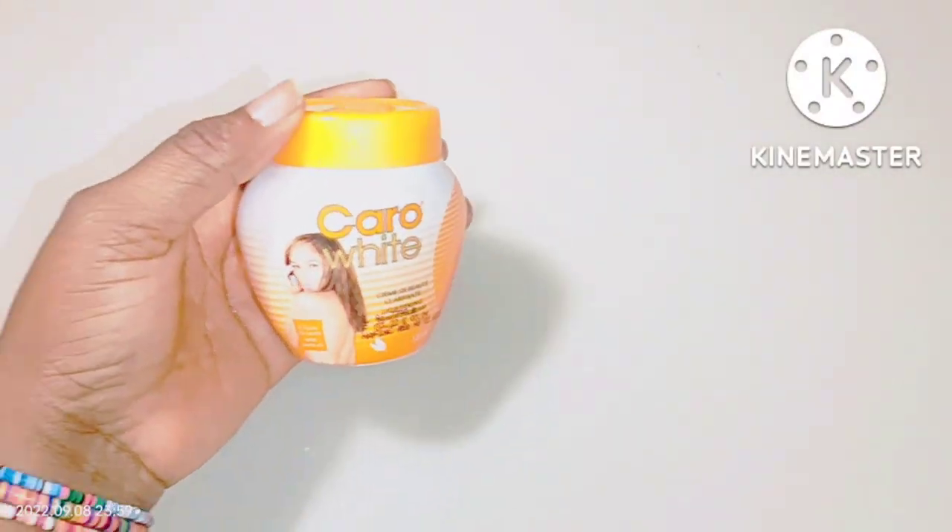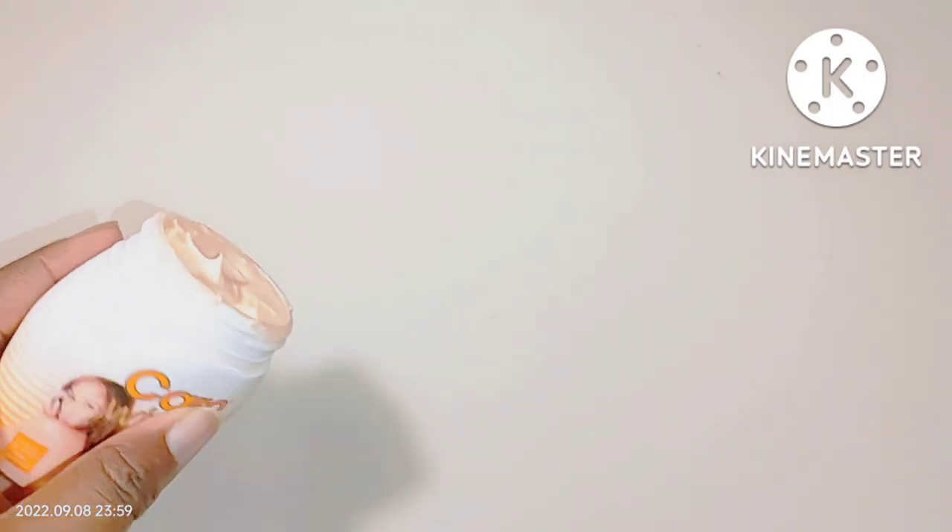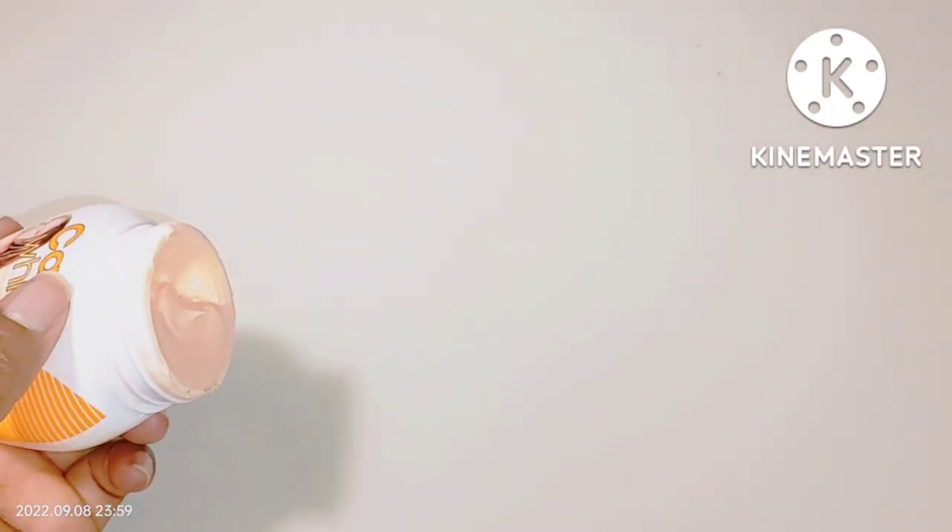Hello friend, welcome back to my YouTube channel. I hope you're doing okay. In this video, I'll be showing you how you can mix your Carol White cream to achieve a unified complexion.